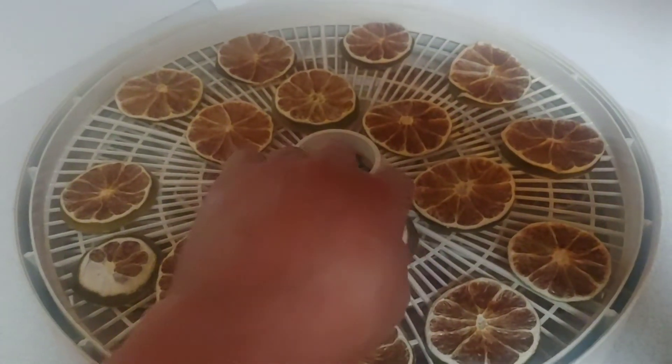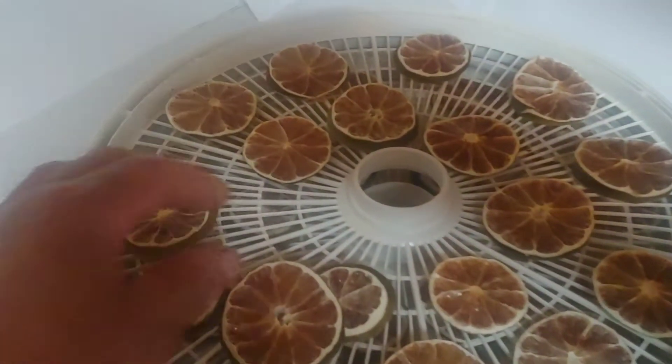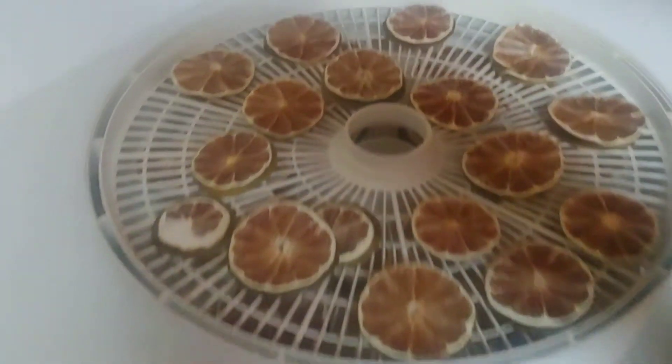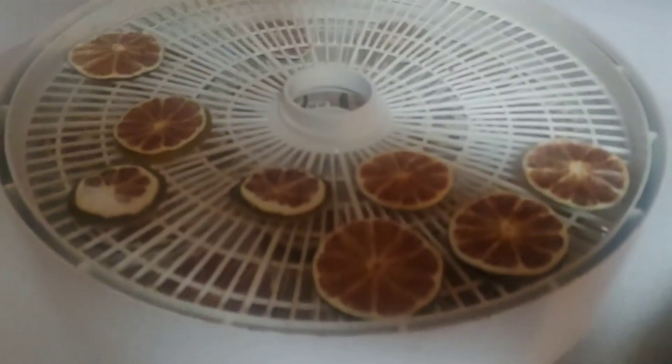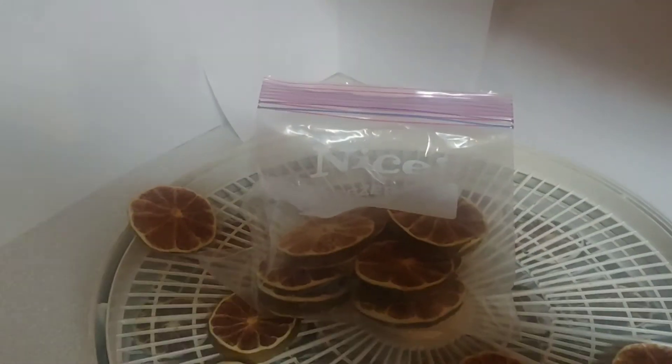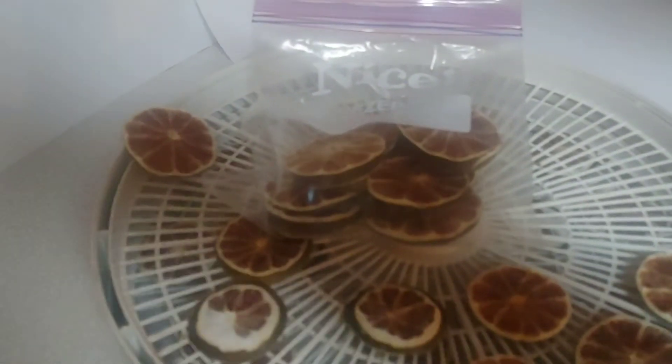The next thing you do is put them in a ziplock bag — I'll show you how to do that. Now that I have a mini quart bag, I'll just zip it, label it, date it if you like, squeeze the air out a little bit. You can vacuum seal them too, that'll be fine.